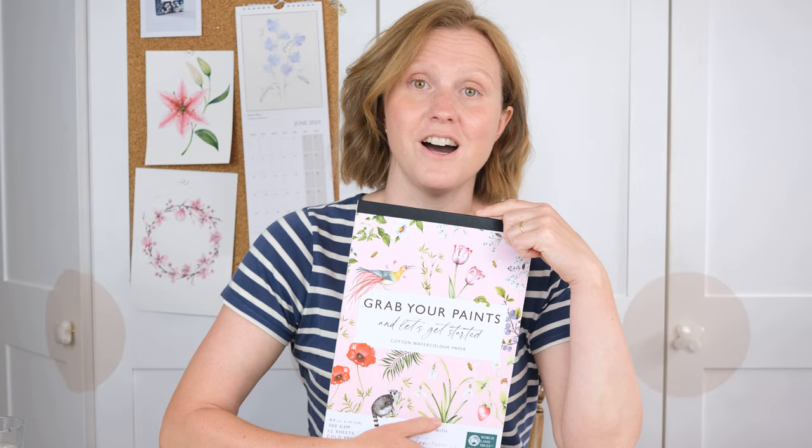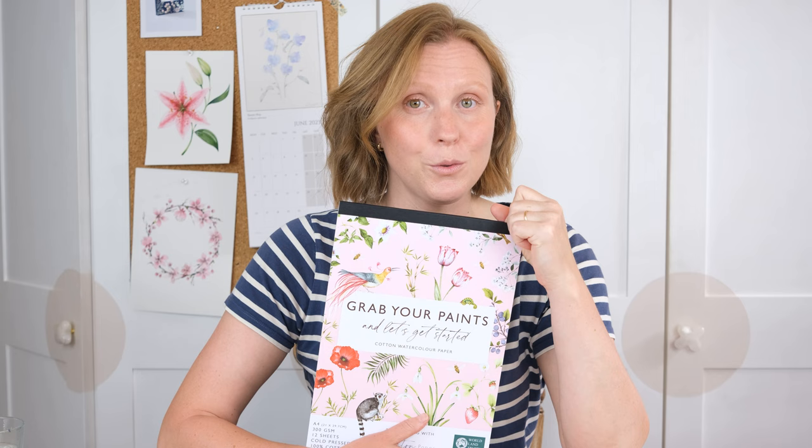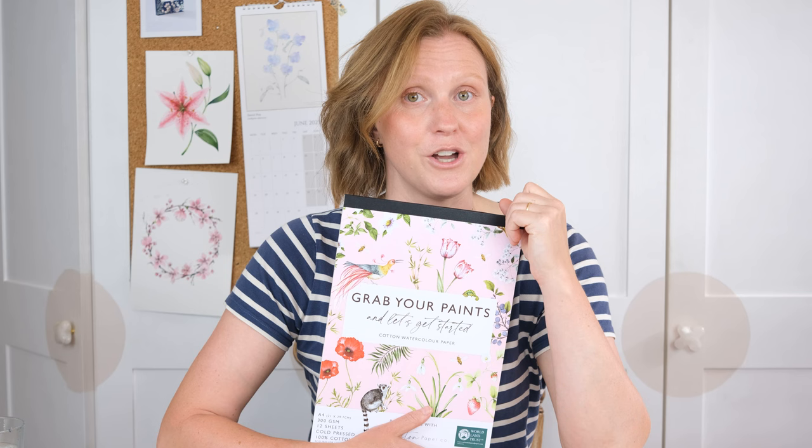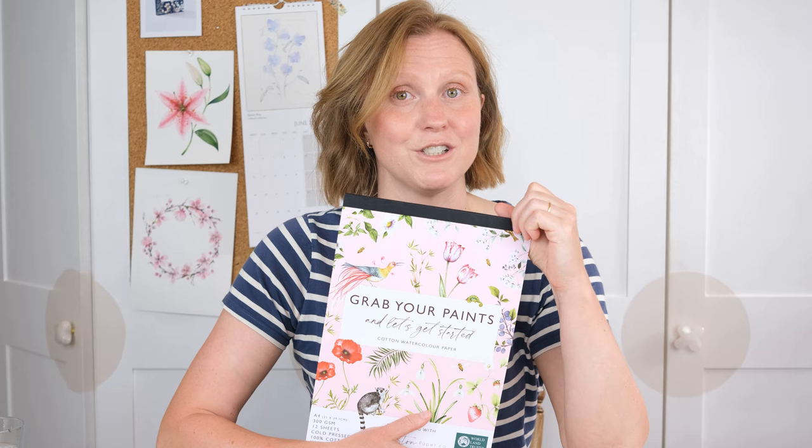Just before we get going, I want to remind you that you can now buy our very own watercolour paper pad — 100% cotton cold pressed paper, 12 sheets in an A4 pad, printed for me by Frisk watercolour paper. It's in the Etsy shop and the website shop, and this is the paper I use in my videos, so you're guaranteed to get the same results when you're painting.